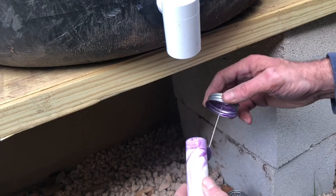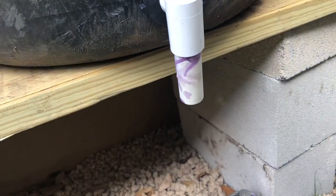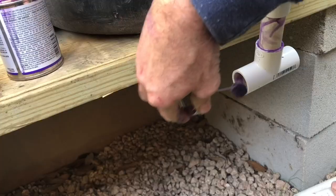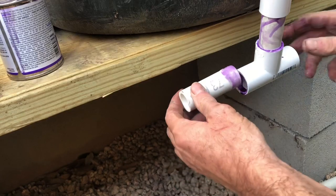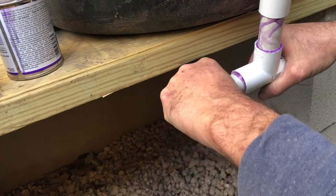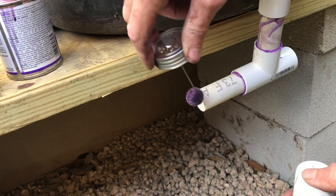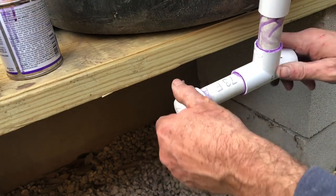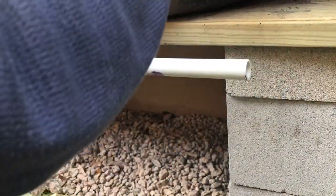If you haven't worked with PVC before, it's really easy. Once you cut it to fit with any saw, just apply the purple primer and then the glue and squeeze the parts together — they will bond in just a couple of seconds. On your end cap, make sure you leave a little bit of extra pipe in case you ever want to extend your system or add barrels. Just cut that pipe off, add in a coupler, and then you can add some additional pipe and barrels. I double and triple checked all of these pieces for length before putting the glue on.